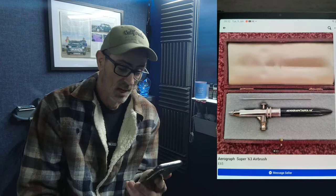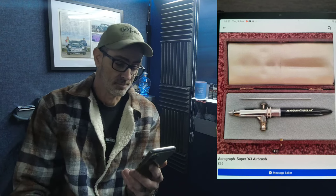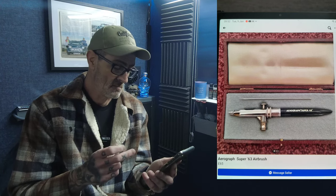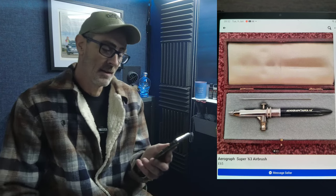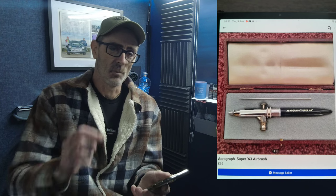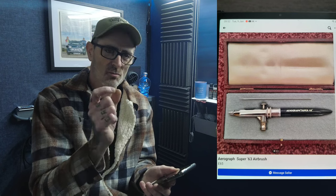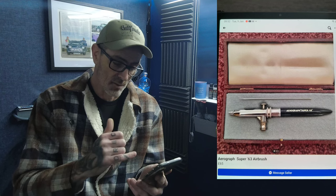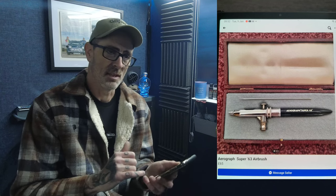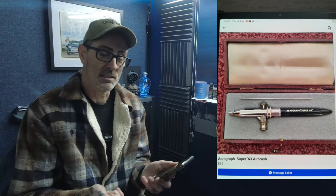Next up, a vintage Aerograph Super 63 — a lovely brush, really nice triggers. But they can be a pain if they go wrong. The air valves have a little rubber washer that goes brittle, and then you'll have trouble. Getting spares for these vintage brushes can be really hard — you have to hunt around.